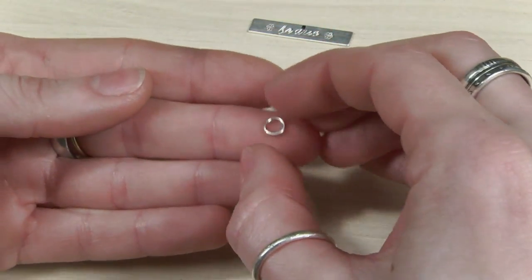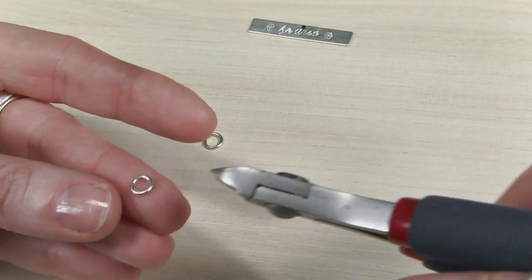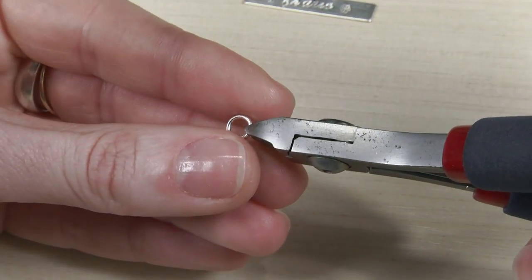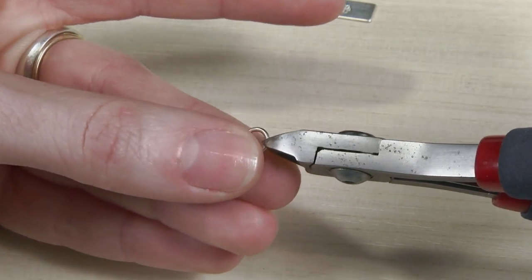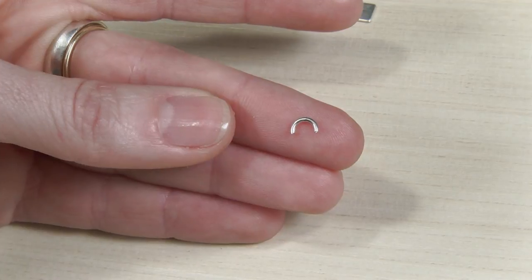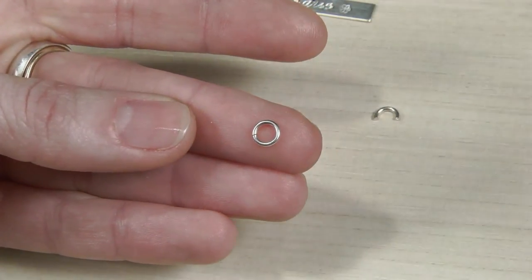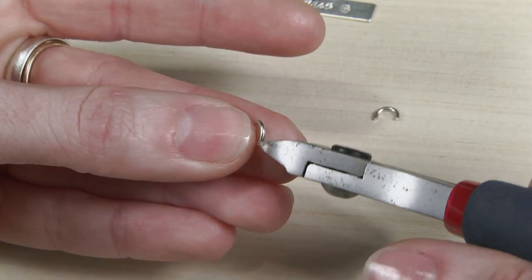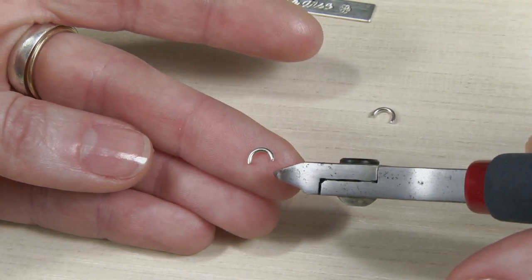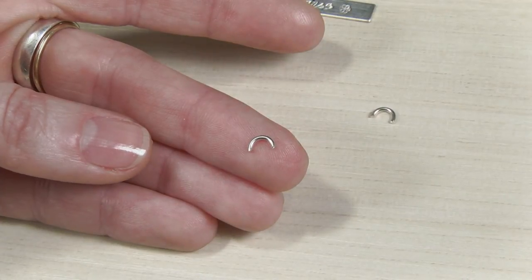This is very small work, so bear with me. I'm going to take a little jump ring and cut it in half — use the split that's already there and then cut the other side. Come in with the flush cutters and trim a little rainbow. See how I'm using the flush side of the cutters right up to the jump ring? If I cut with the other side I'd get a little nip, and I want this to be nice and flat.